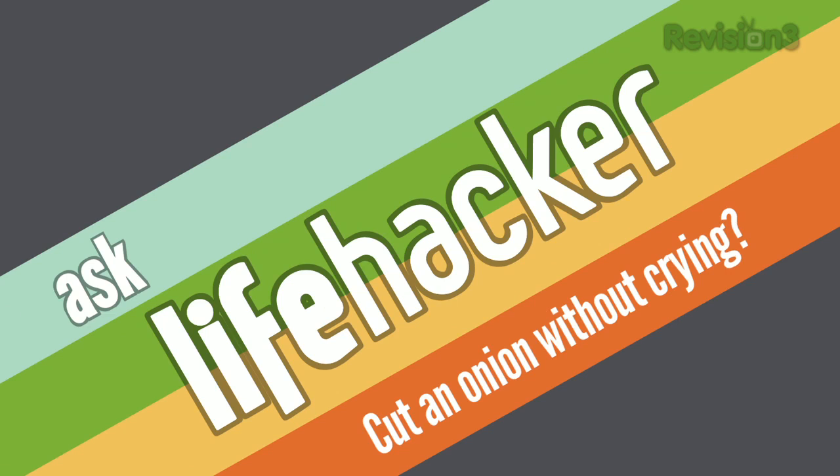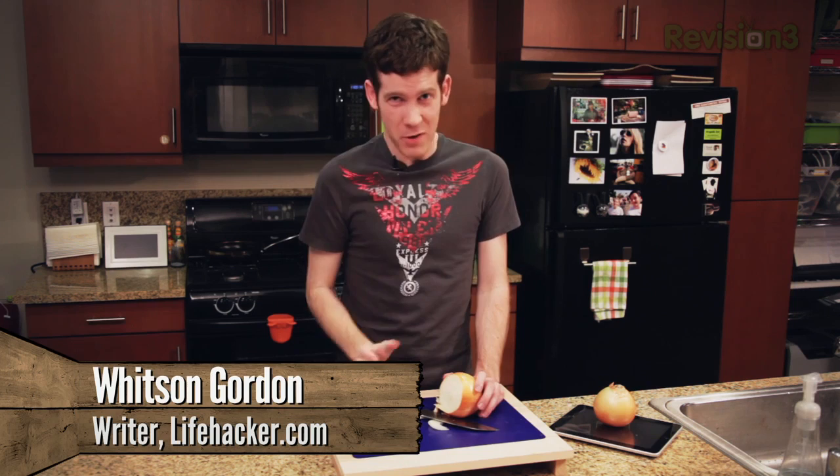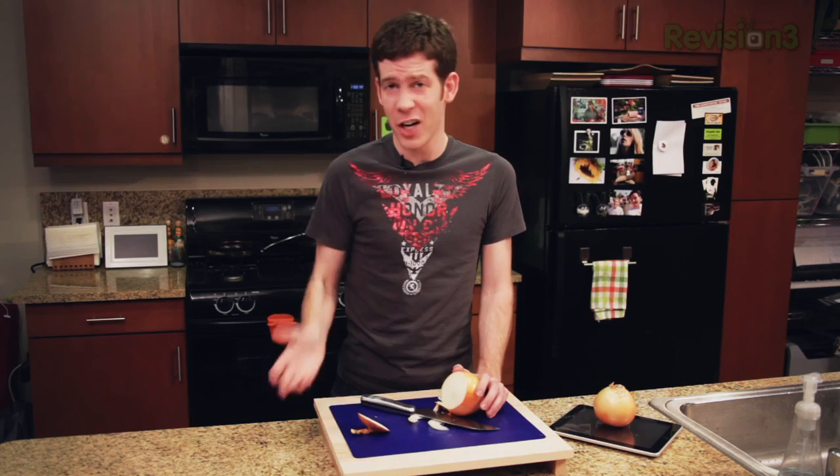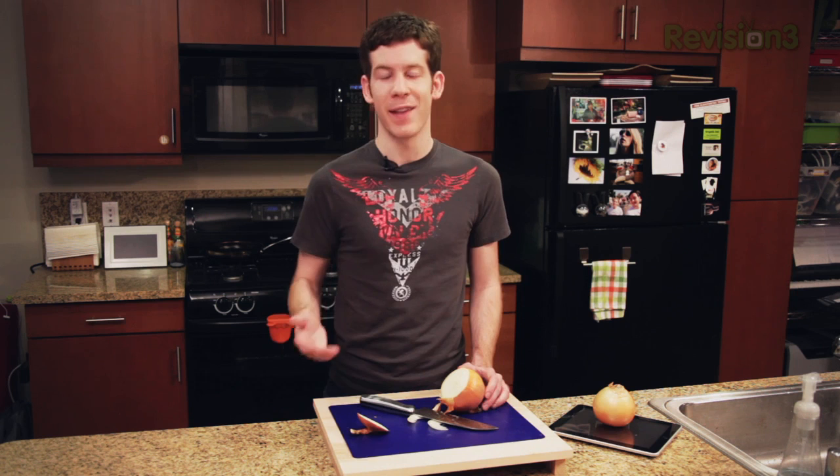Lifehacker, how do I cut an onion without crying? If you've ever cut onions before, you know you can't just jump into it without tearing up. We've shared a ton of different tips on Lifehacker, but my three favorites include: putting the onions in the refrigerator and giving them a good chill before you cut them; cutting the cone out of the onion, which contains a lot of the juices that make you tear up; and putting your tongue on the roof of your mouth and breathing in and out of your mouth as you slice so you don't get any of those juices into your sinuses.